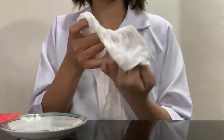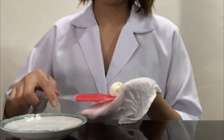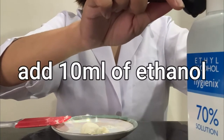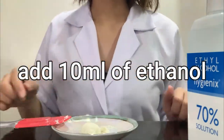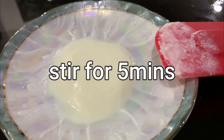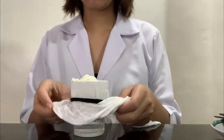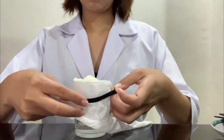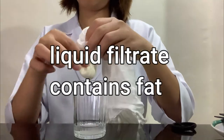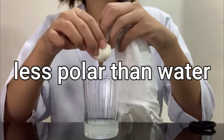Using a spatula, scrape the precipitate from the cheesecloth into a clean container, then add 10 ml of ethanol to the beaker. After stirring the mixture for five minutes, filter it again using cheesecloth, squeezing the cloth gently to remove excess ethanol. The liquid filtrate contains fats and must be discarded.